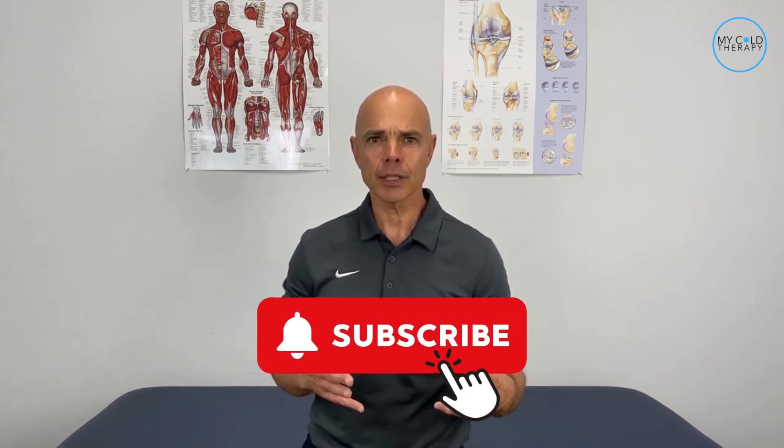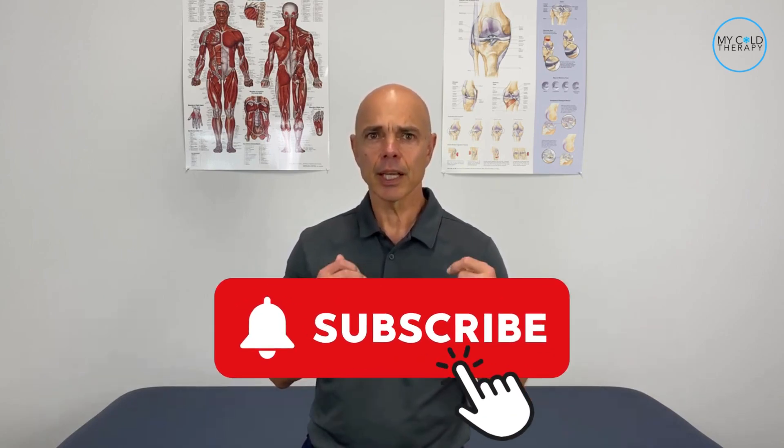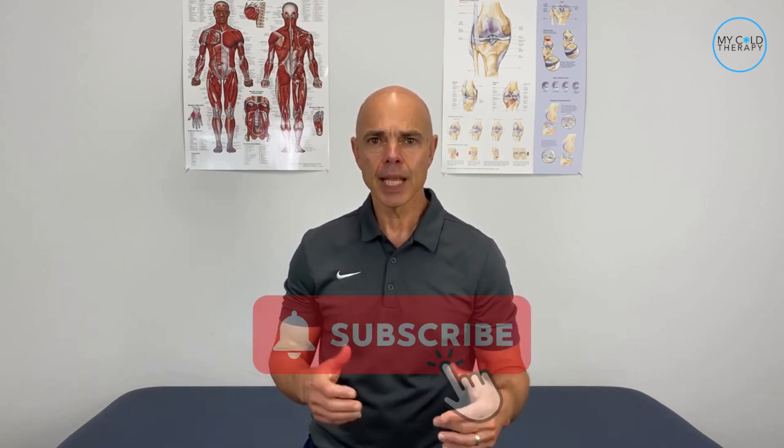Hi, it's Steve from My Cold Therapy and Supply Cold Therapy, where we help people get back to living. If you're new here, make sure you click that subscribe button and all the links to everything we mentioned in the video can be found in the description box below. Now let's jump right into it.